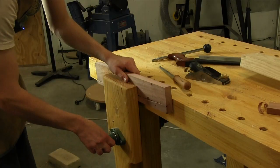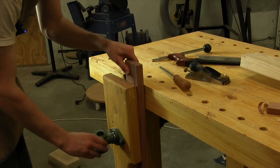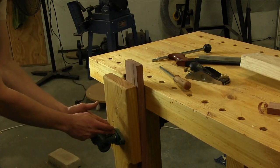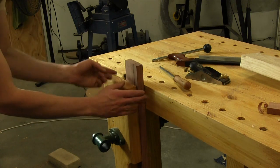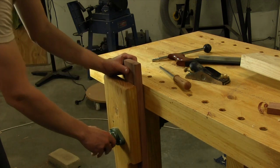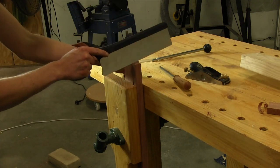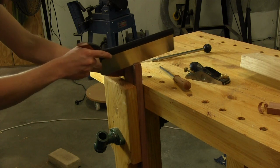What if you're a hand tool woodworker who likes to cut dovetails by hand? This is where the leg vise comes in as well. We've got a pin in the parallel guide but we also have a wide opening, so we can clamp our workpiece into position and come in with our handsaw to start cutting our dovetails.